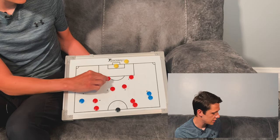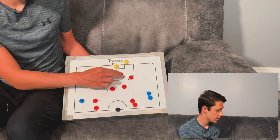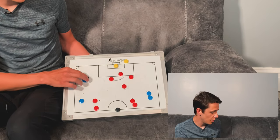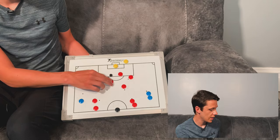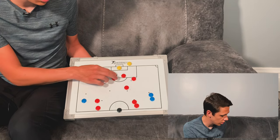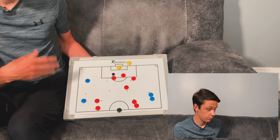The centre midfielder makes more of a late run — once they play the ball back, they can start moving. The striker pulls out and decides: am I going front post or back post? The centre midfielder then reacts accordingly — if the striker goes to the back post, the midfielder drops to the front post. If a ball comes in, great. If not, they position for a knockdown, a rebound off the keeper, or a follow-up to finish. It's all about timing the runs to be there when the ball comes in.